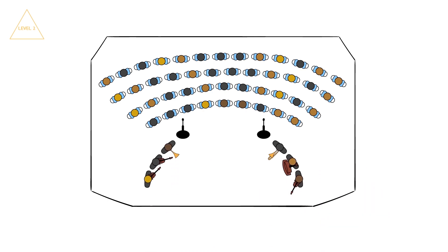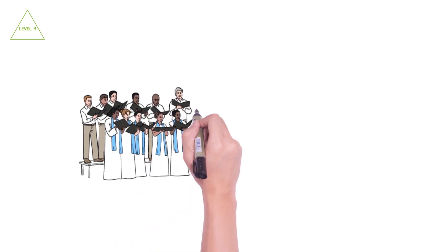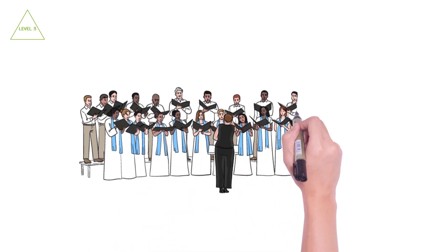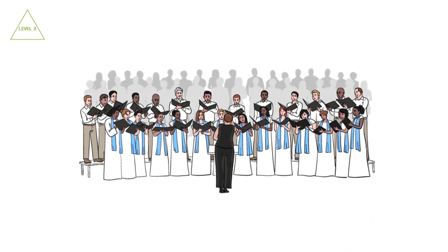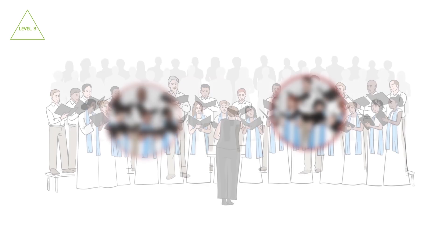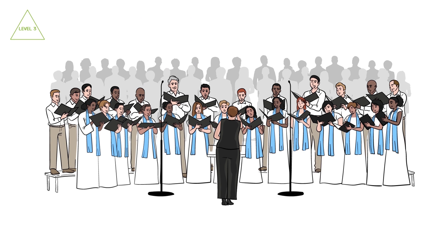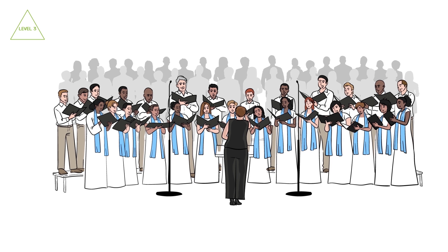Placing the microphones close to the choir provides the gain before feedback you need for room-filling choir sound, and aiming them to leverage their massive rear rejection keeps everything that isn't choir out of your choir channels. Good intelligibility in choir micing means capturing a natural blend of all voices, with the level of detail matching what you'd hear if you were standing where the microphones are positioned. Conventional microphones capture high frequencies only in a narrow cone, so you can only hear detail in the voices located directly on axis — those members are spotlighted and the rest of the choir sounds small. The Flex Ones' consistently flat frequency response on and off axis provides full frequency capture of all voices, so your choir sounds as big as it does in real life.